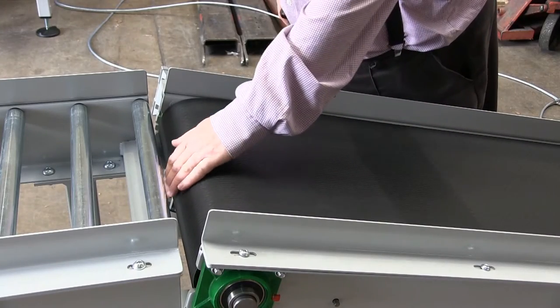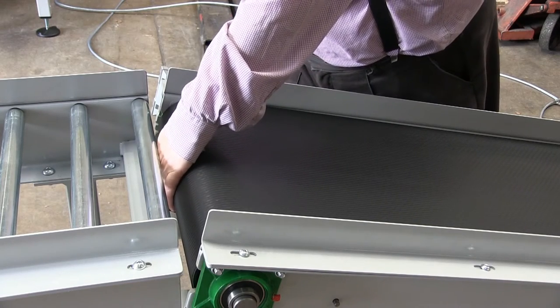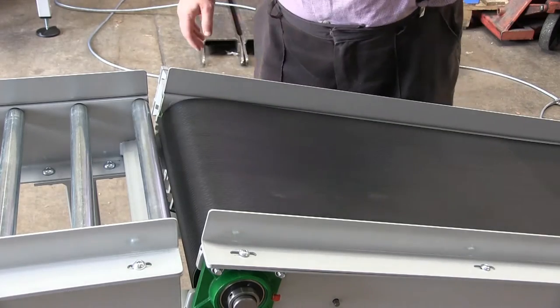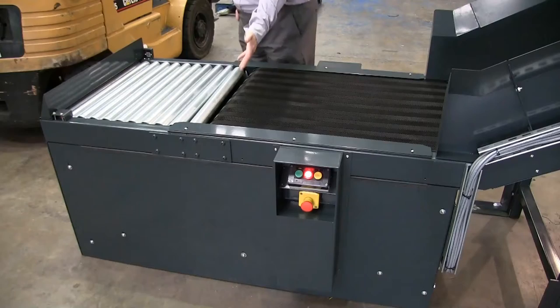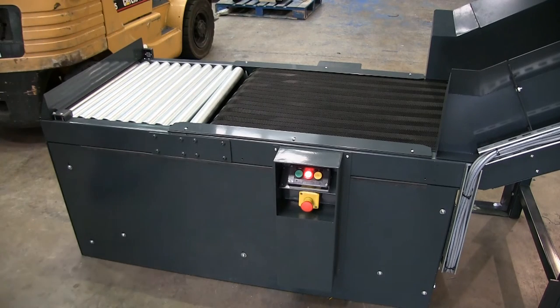Whenever a moving conveyor belt butts up against a fixed object there is a danger of fingers or hands being trapped between the two and pulled down into the gap. In this case that is impossible as the roller is not firmly bolted into the frame but merely resting on its mounts, and hence moves out of the way if a hand is put in, preventing injury.